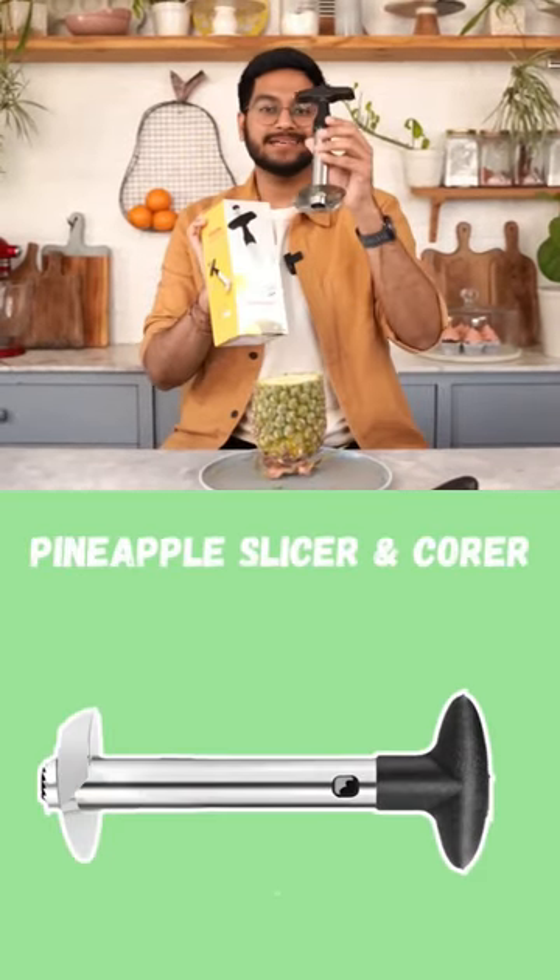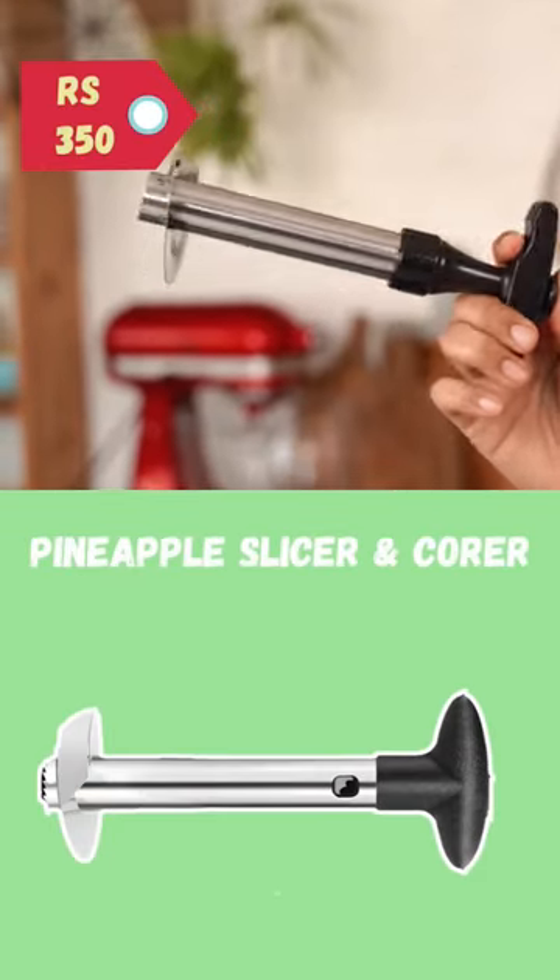The next gadget is a pineapple slicer and corer. I got it for Rs. 350. But let's test it.